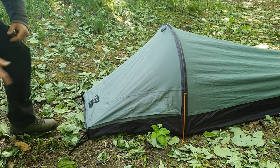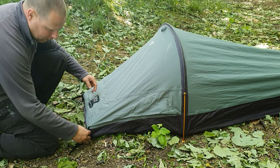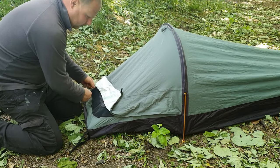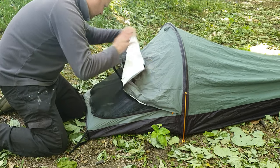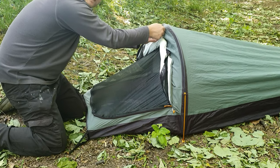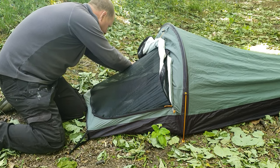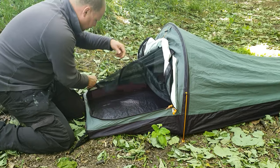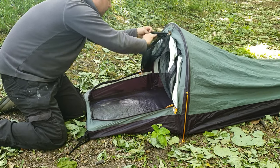I don't want to make this video too long when there's a full review video of it already. You've got some peg-out points here — short legs, pull these off. You fully unzip it all the way to the end and you can roll this up and pin it out. You've got another set of zips on the opposite side to undo your mosquito net, and you can just pull that round and clip it in place.